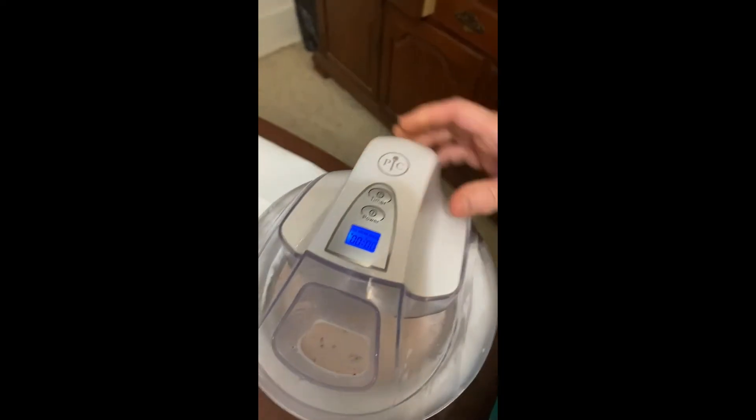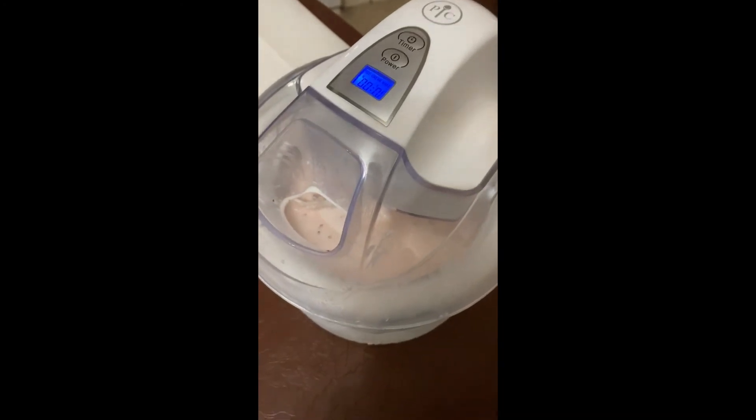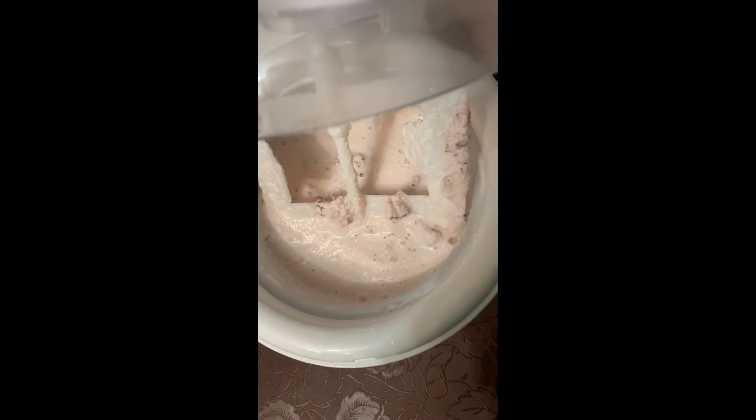My 30 minutes are up. I'm going to try to do this one-handed — maybe not. I'll just take the lid off. I think it's not really ready yet. It's supposed to be a soft serve consistency but it still looks a little runny, so I'm going to put it in for another 10 minutes.